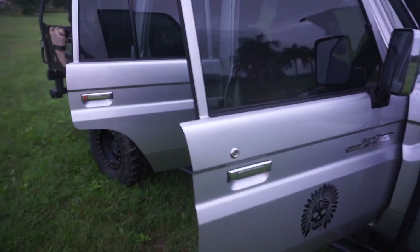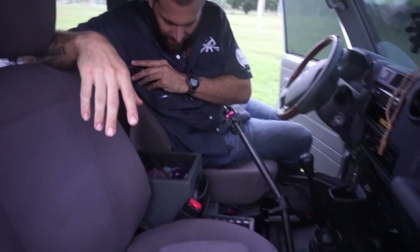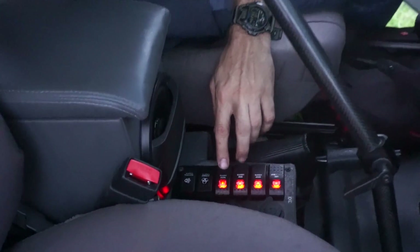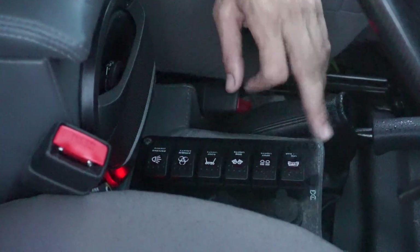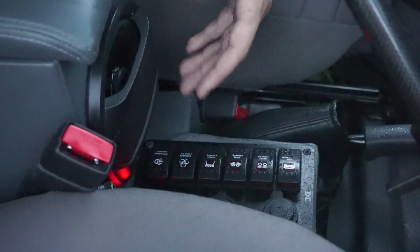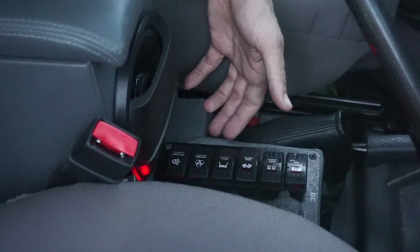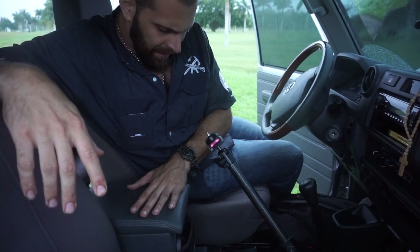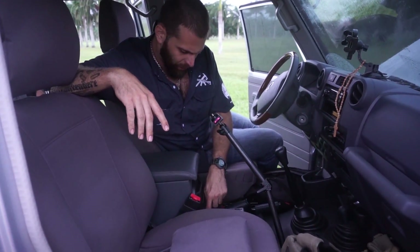Let me show you the center console. Here's my custom built center console. It's got switches for all the lights on the outside — front, rear, front left, right, rear. Lights and light bars — eight light bars on the outside. I've also got two mid speakers front and back, and underneath is a subwoofer box and subwoofer. This is all wired in, along with charging ports and a voltage meter.